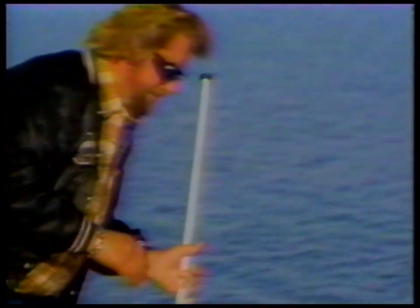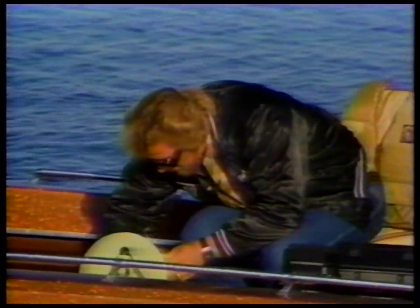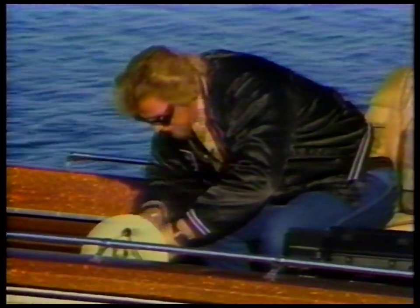You know, the kind of walleyes that are good eaters. I've got a few of them at home right now, so I don't particularly need to keep any for eating. But the pattern we're going to talk about today, this particular time of year, there's some really big fish around.